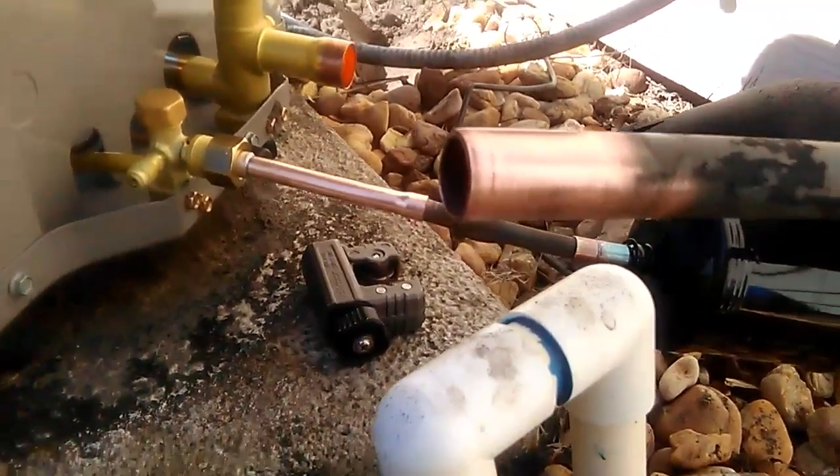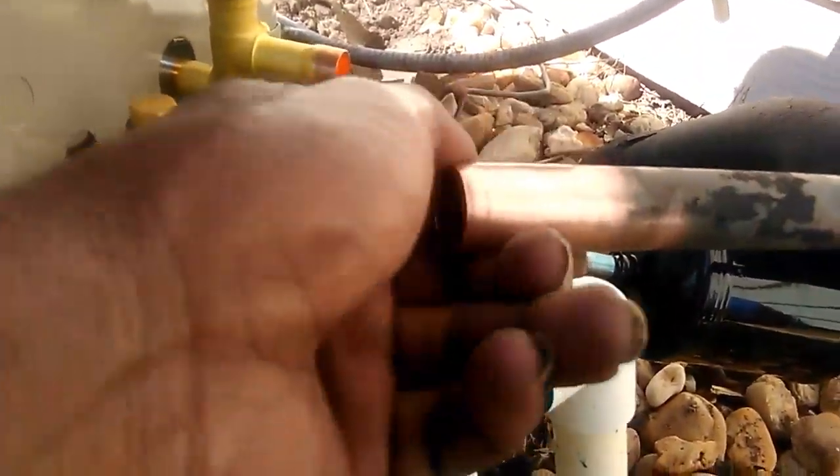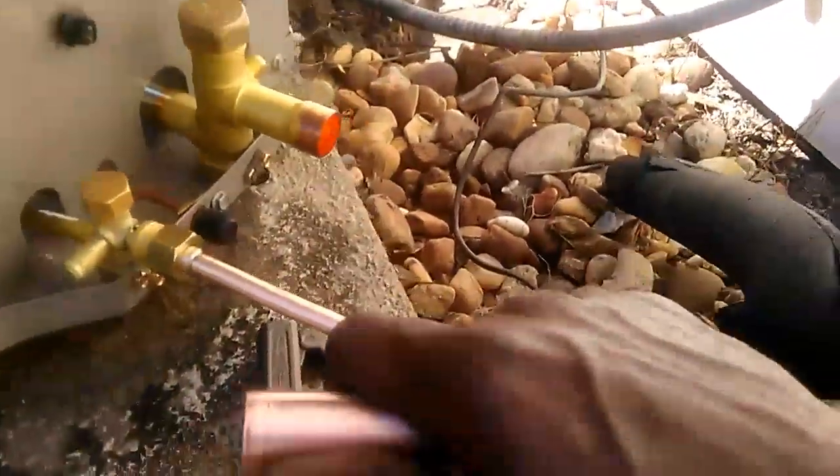Now that we've got our pipe tip clean, it's ready to weld. We'll go ahead and stick it in place first.